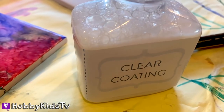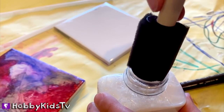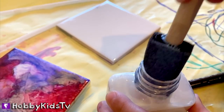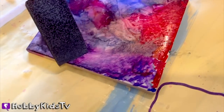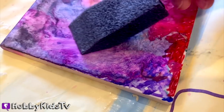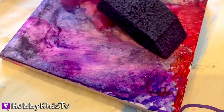The last step is you're going to get clear coating, and this particular kit comes with a little foam brush. Hobby Bear is going to dip it in and then very carefully give it a nice shiny layer. Look at that — it just makes the colors pop and come alive. It's going to be beautiful. We let it dry completely overnight.